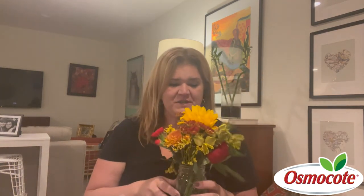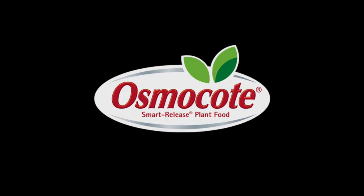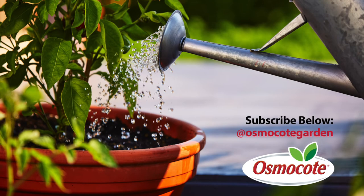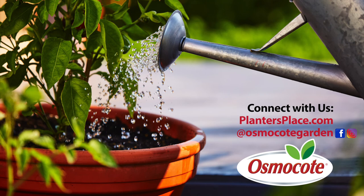Thanks for tuning in to Container Corner and we'll see you soon. If you enjoyed these gardening tips, subscribe to our channel so you can get updates on new videos and stay in the know about all things gardening. Click the red subscribe button below. See the description below for more information about how to connect with us on plantersplace.com, Facebook, and Instagram.